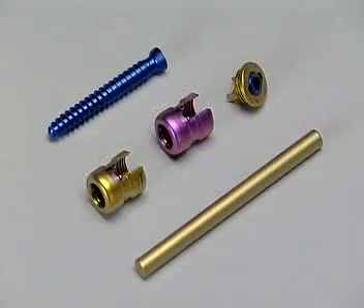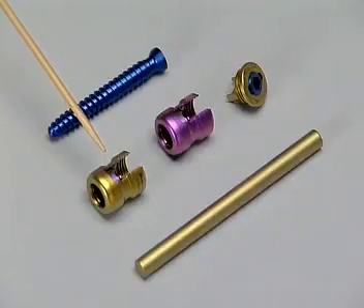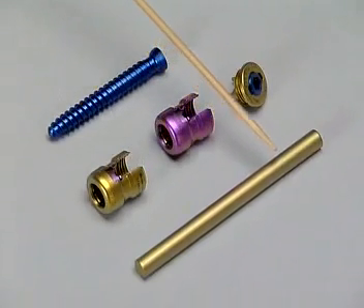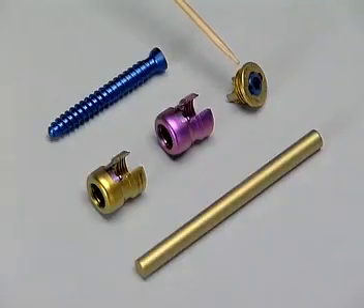The implants needed are Cliquex pedicle screws with a dual core and double thread, and Cliquex 3D heads. For demonstration purposes they are colored purple and can be removed; however, for use in patients they are gold colored and once applied cannot be removed. Also required are Cliquex 6 millimeter rods and Cliquex locking caps with an inner 3.5 millimeter hexagonal screw.